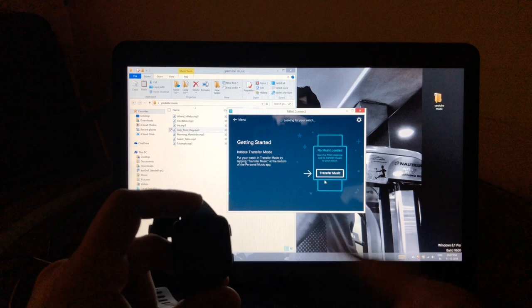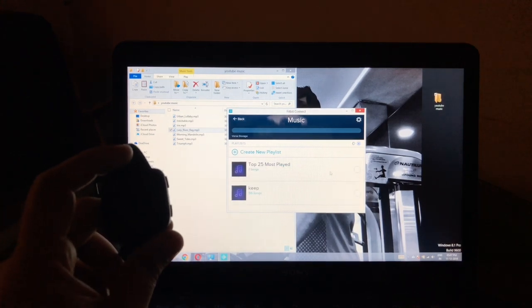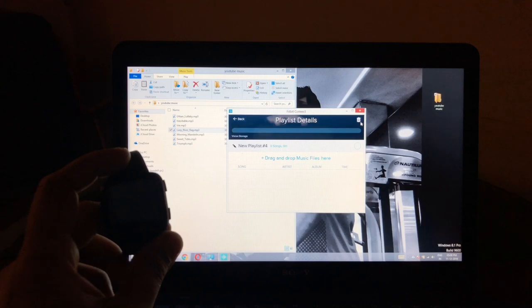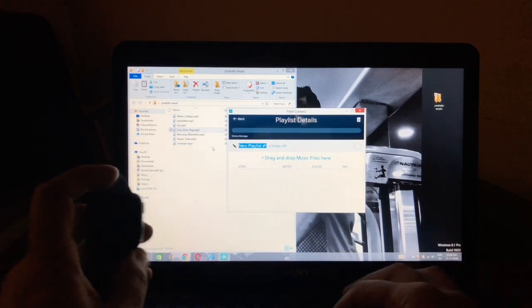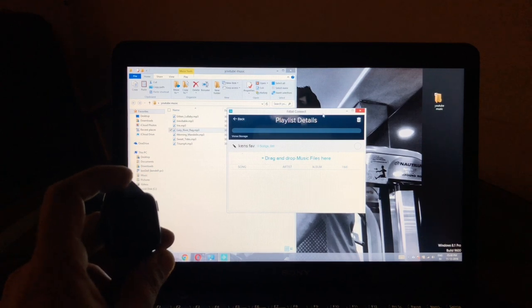Choose the manage my music option. It'll ask you to make sure the watch is in transfer music mode, and then you'll see it says 'looking for a watch' — and it finds it. Now it gives you options to transfer music. I'll create a new playlist. It's a bit buggy — pressing the button keeps making multiple playlists, so I have to be careful and delete the accidental ones.